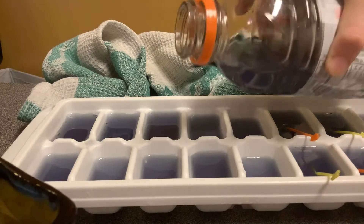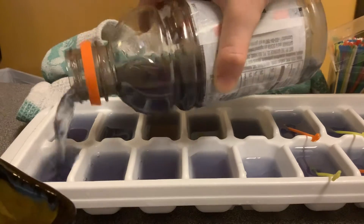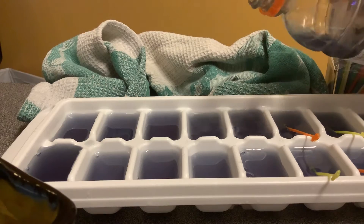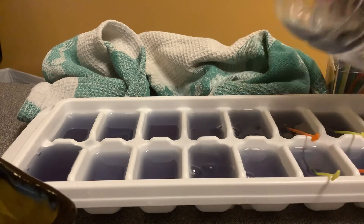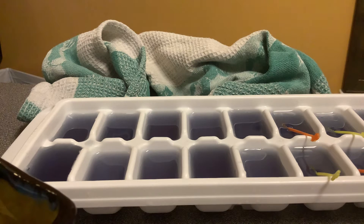Let me just put a little bit more Gatorade on this one, a little bit more on this, and we should be done. Oh wait, I forgot - let's put the things in again.